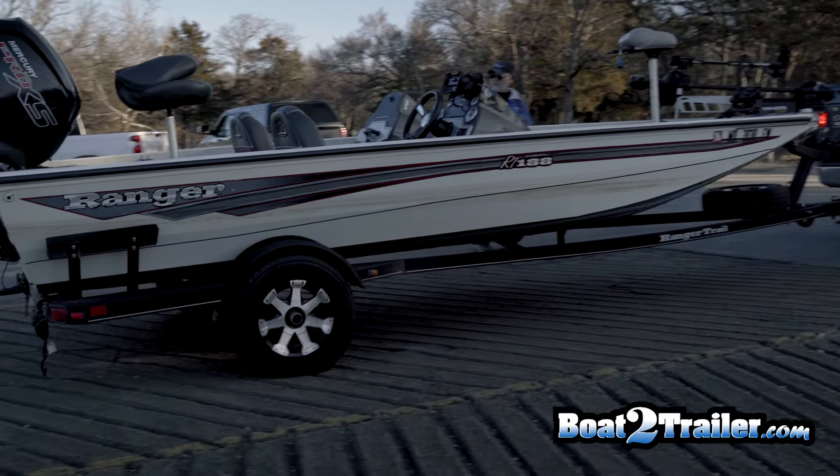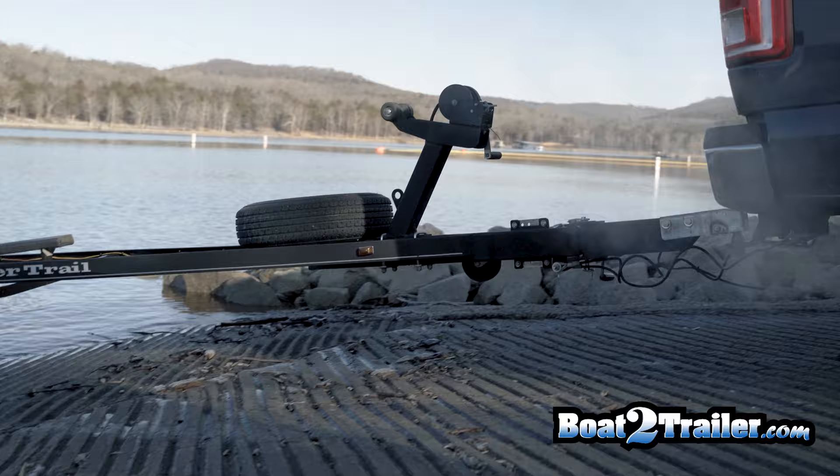Installing your boat latch on BoatToTrailer.com. The first thing you're going to want to do is launch your boat into the water, giving you an empty trailer. Now that the trailer is empty, simply pull forward into the dry area.